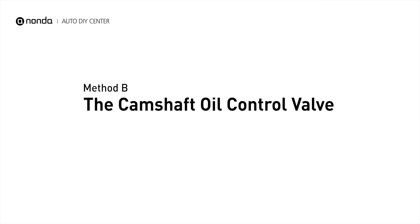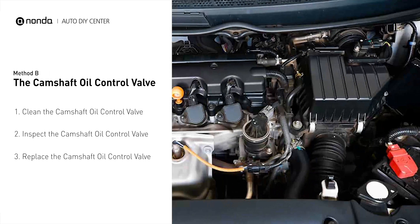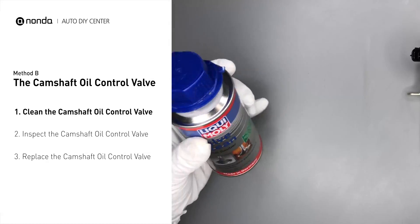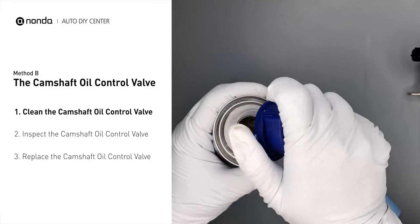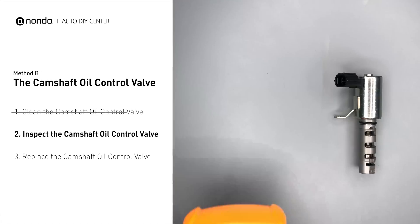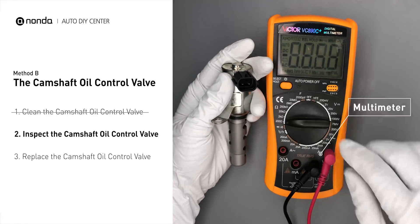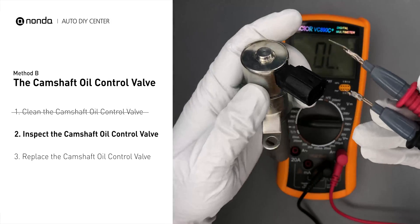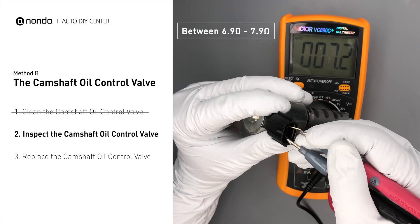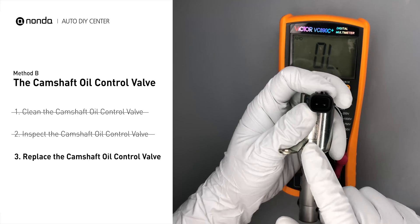Method B: The Camshaft Oil Control Valve. The camshaft oil control valves are usually located in cars that have engines with variable valve timing systems. Carefully remove the camshaft oil control valve from the engine. Use a valve cleaner to clean the camshaft oil control valve. Then use a multimeter to test the camshaft oil control valve. At an ambient temperature of 68 degrees Fahrenheit, the valve resistance should be between 6.9 ohms and 7.9 ohms. If you do not get a reading, this indicates that the camshaft oil control valve is faulty and needs to be replaced.